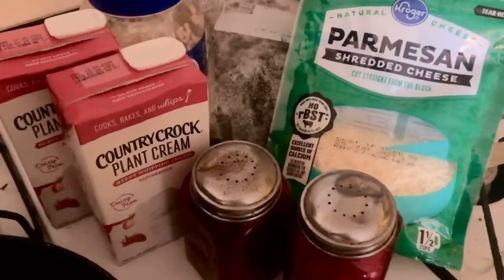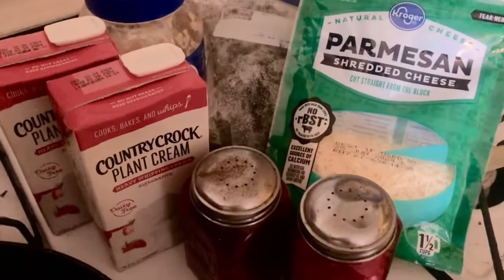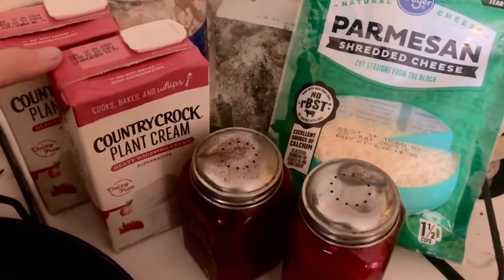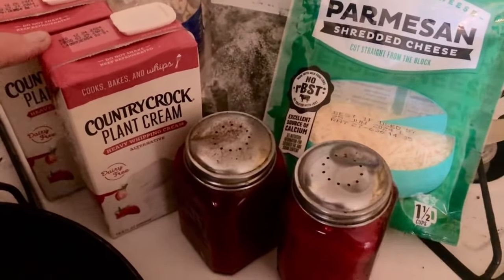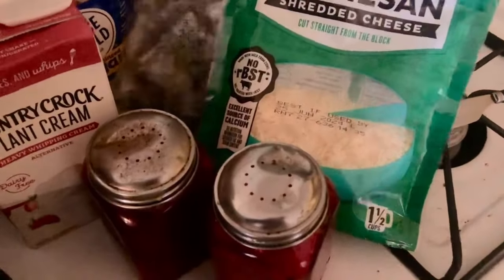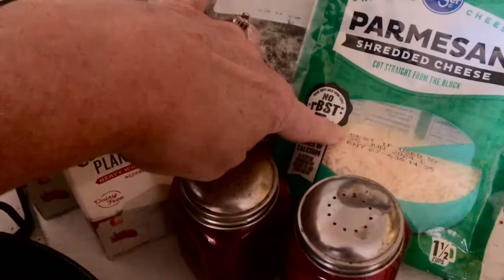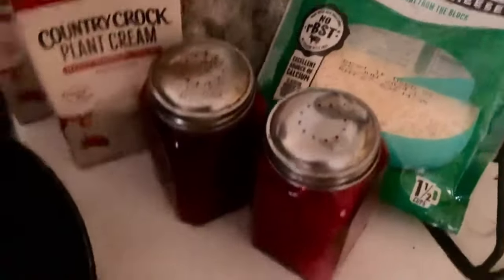I hope you enjoy these recipes. Using up what I have on hand to come up with meals is one of the best ways to combat inflation. Today I'm using some plant cream — I buy this when it's on sale with a coupon, and we actually prefer it to regular cream as it lasts longer. I have some minced garlic, some frozen thyme from the garden, some parmesan cheese that I buy on sale and freeze, some salt and pepper, and three-fourths of a stick of butter.